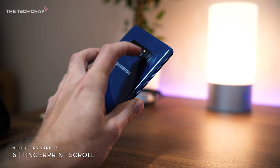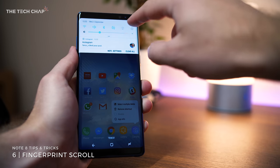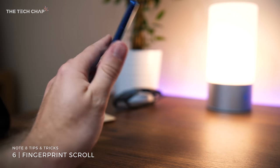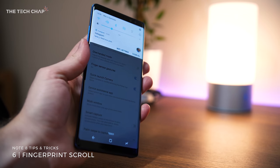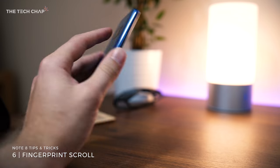Number six, did you know that you can use the fingerprint reader as a scroll wheel to open and close the notification bar? Turn on finger sensor gestures under advanced features in settings, and then swipe down on the reader to see your notifications. It's kind of a neat feature, but I think it works better on the smaller Galaxy S8 where it is easier to reach with your finger.